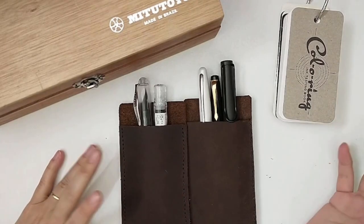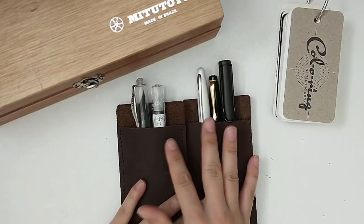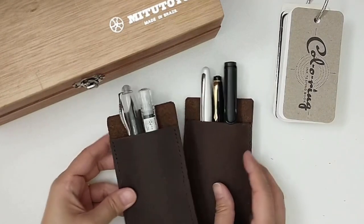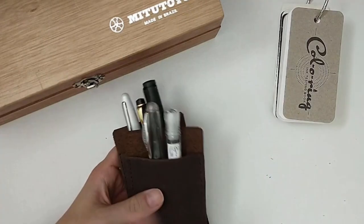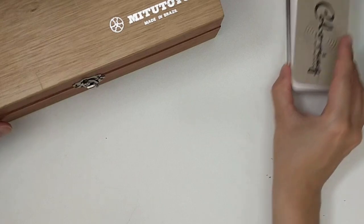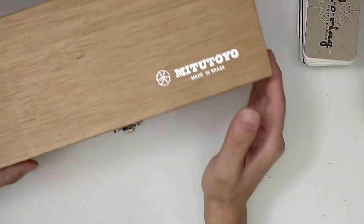I have a very small fountain pen collection. As you can see, I only have five pens and I only have five inks as well. But I'm starting to organize myself because I plan on getting a few more inks and perhaps a couple more pens as well.